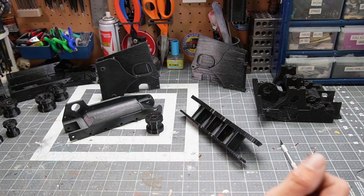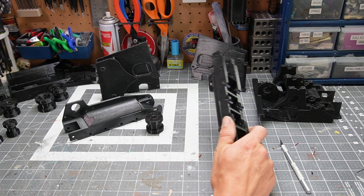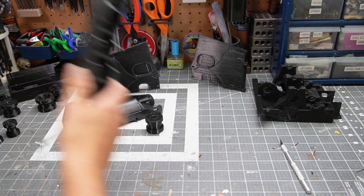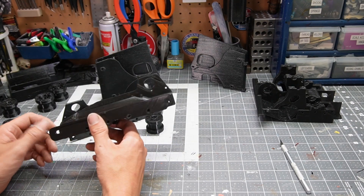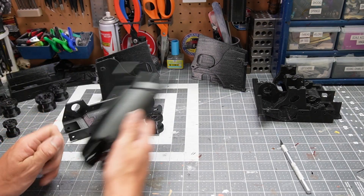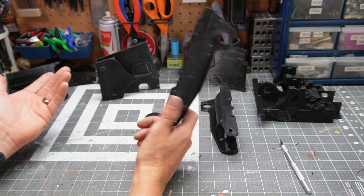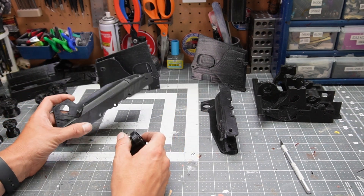So if you have any tips on printing TPU, let me know. I have a Prusa Mk3.5. This part is printed in PETG, which should be a little more heat resistant than PLA and a little tougher. For a track vehicle, it sure has a lot of wheels.